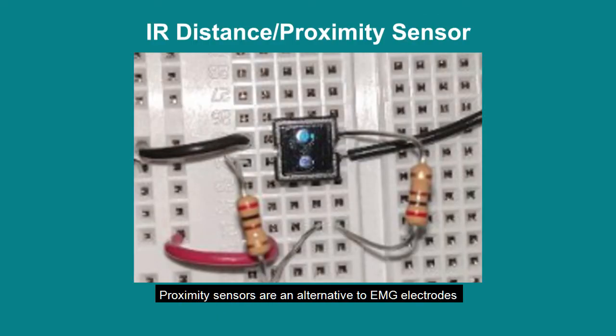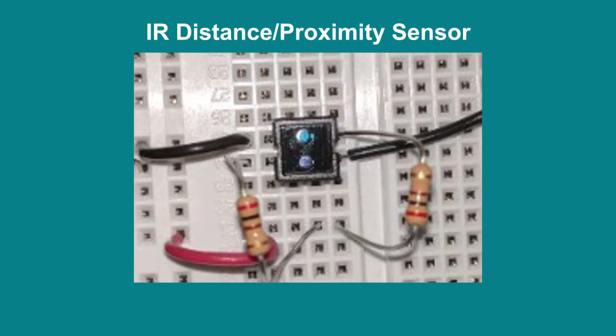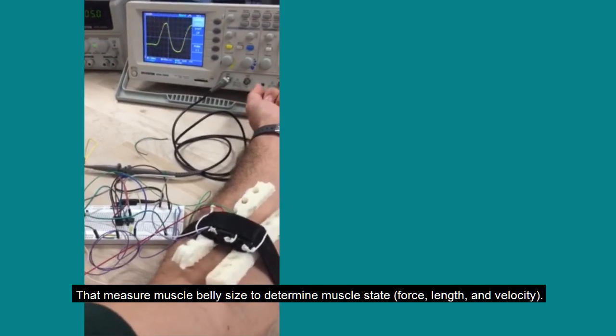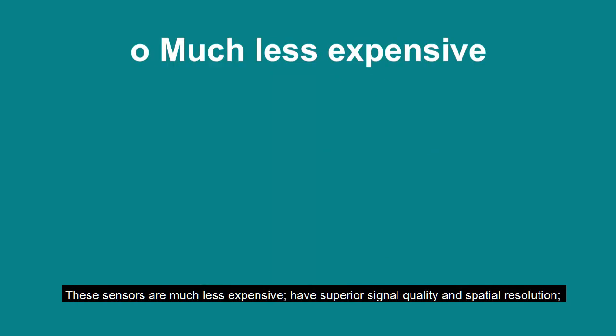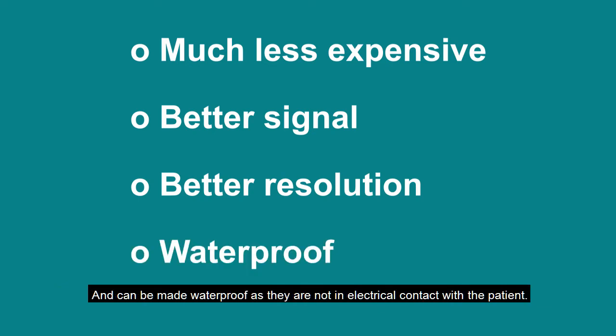Proximity sensors are an alternative to EMG electrodes that measure muscle belly size to determine muscle state, force, length, and velocity. These sensors are much less expensive, have superior signal quality and spatial resolution, and can be made waterproof as they are not in electrical contact with the patient.